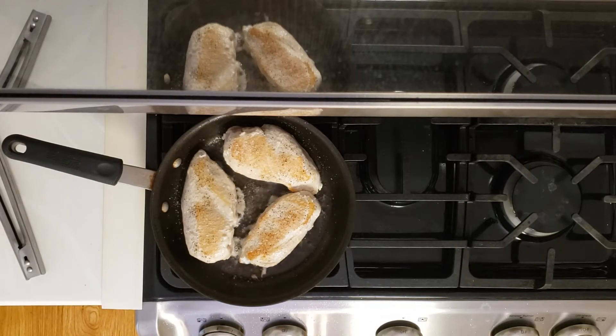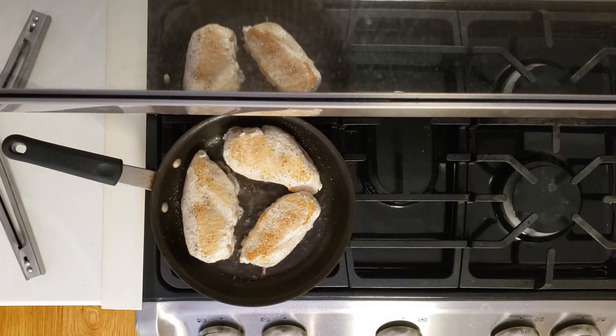You can season your chicken either when it's cooking, and it will have a little bit less seasoning on it because the seasoning won't necessarily stick as well. Or you can season it before you cook it, in which case you'll get more flavor. In this case, I didn't need it to be extremely flavorful, and it ended up being really good.